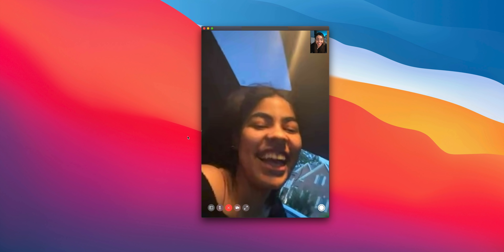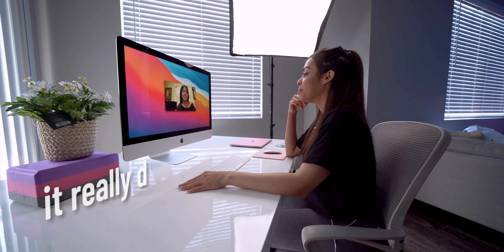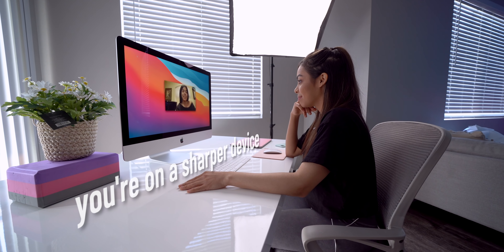Hi. Do you notice anything? Stay still for a second. It really does look more clear — like I could tell you're on a sharper device right now. Like, right now it just got sharper.